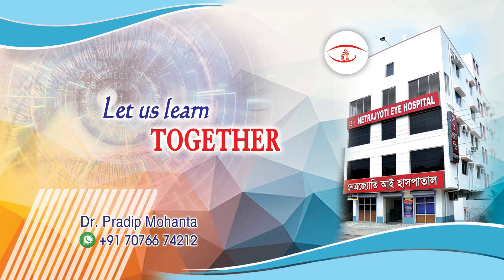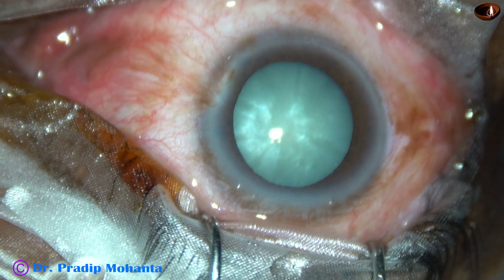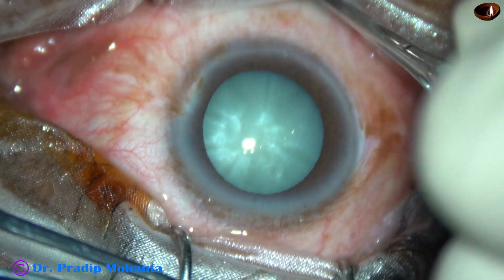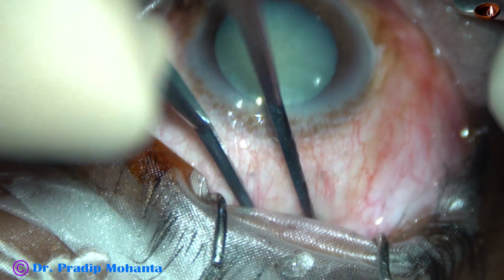Friends, welcome to my workplace at Ranaghat, West Bengal, India. This is an intumescent cataract, operated due to economic reasons. We have planned SICS, that is Small Incision Cataract Surgery in this case. Let us observe this surgery.